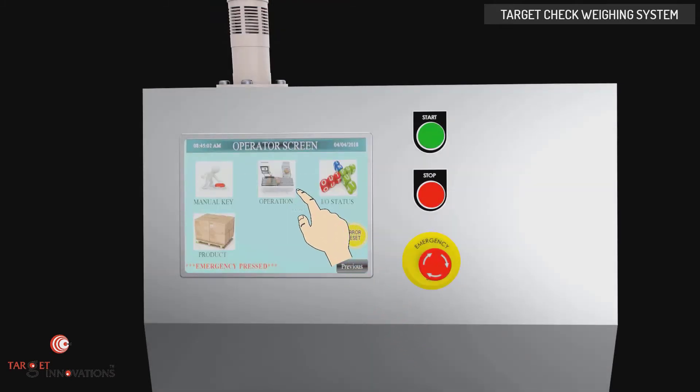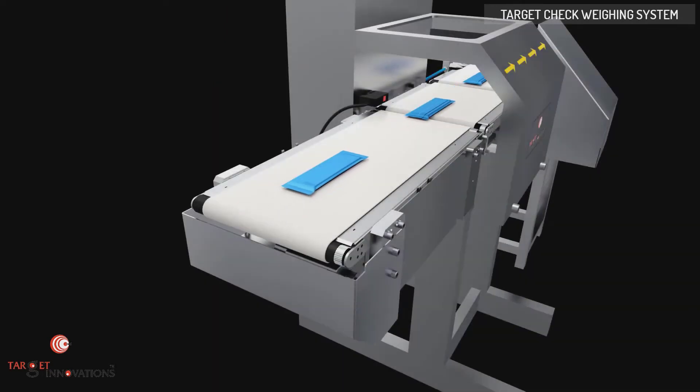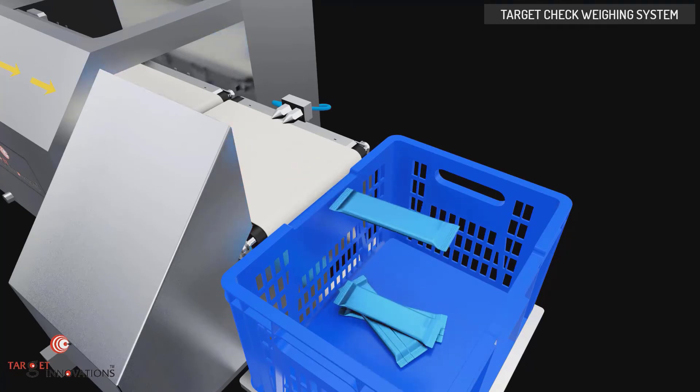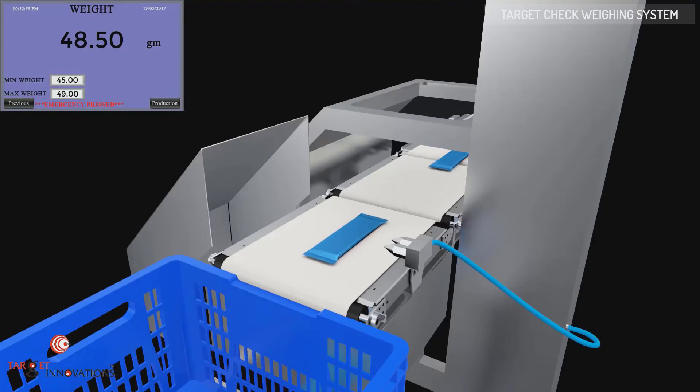The operator can set the parameters using the control panel, and the machine is started by pushing the start button. Target check-weigher machines are designed to allow entry of a target weight, along with selected over and under weight limits, for the rapid processing of items that must be checked for conformity to a precise weight range. Load cells are used within the check-weigher to convert weight or force into electrical signals that can actuate the measuring function. Signals are received by the rejection mechanism and the product is rejected. Products with correct weight are collected at the end of the line.